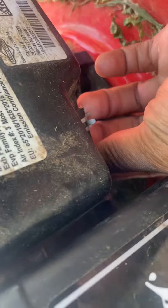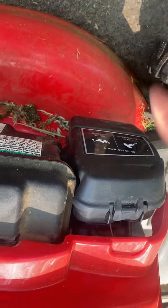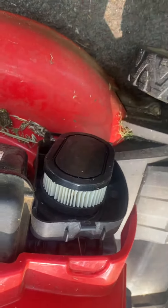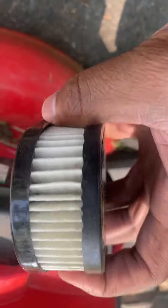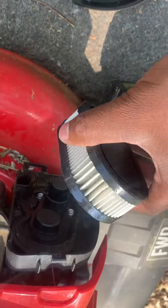Then I checked the air filter. I've already replaced the air filter — I forgot to stop recording before I replaced it — but the old one was real dirty, extremely dirty. I took it off and put this new one on.